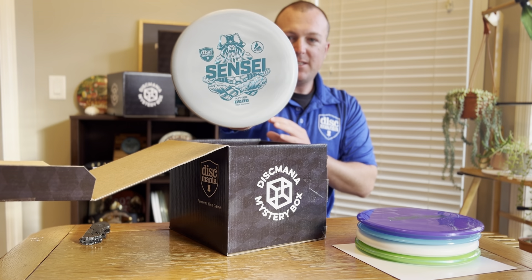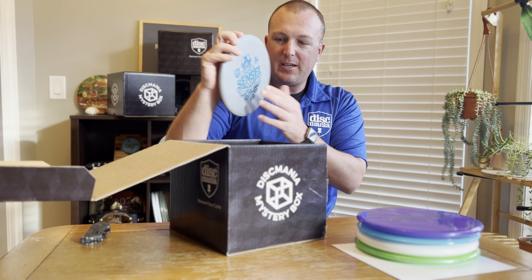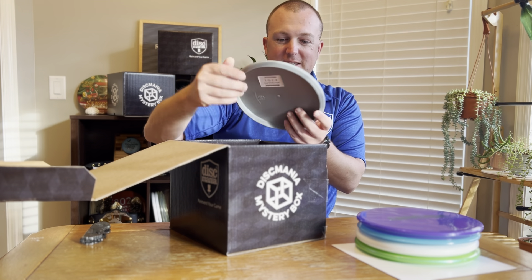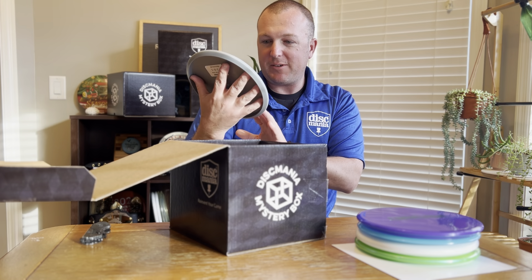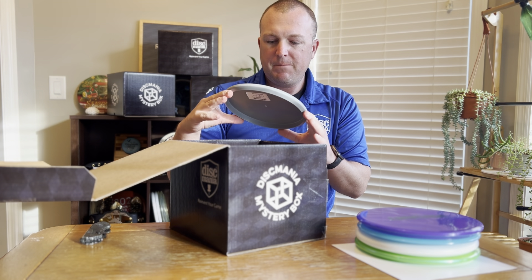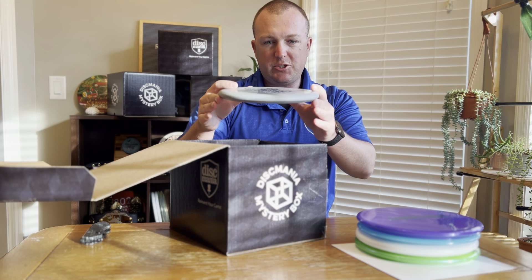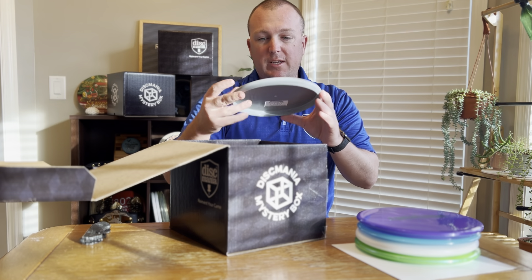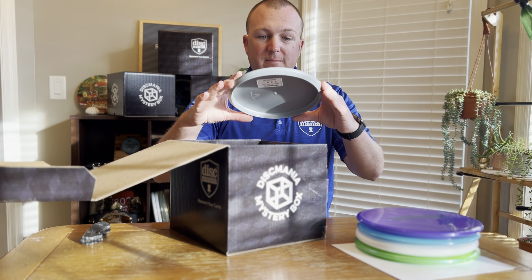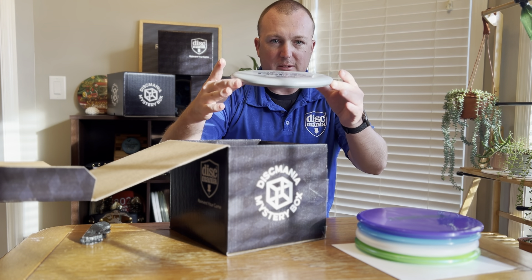Next up is a Sensei in the Active Baseline plastic. The other stamp had kind of a rice paddy Chinese hat, and now it's a pirate man meditating — a nice little change-up. Dark gray plastic, I haven't seen this yet. The Sensei is a great shallow putter. The baseline plastic is softer, so if you're looking for a soft, shallow, really straight putter for putting or throwing, it feels great for forehands, great for backhands — dead straight. Great putter if you're looking for something shallow, especially if you have smaller hands.